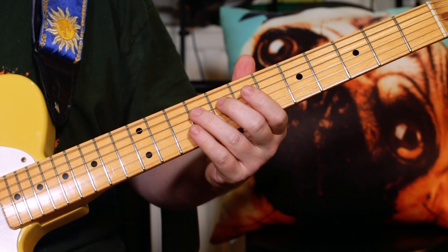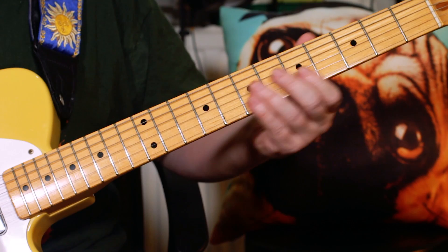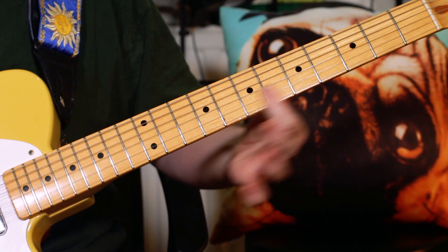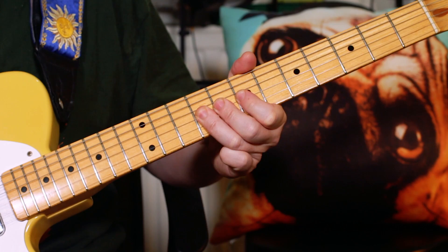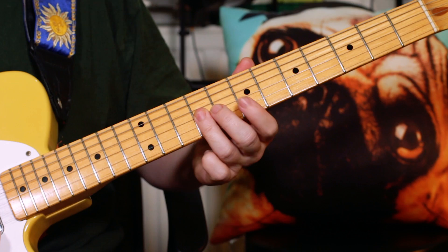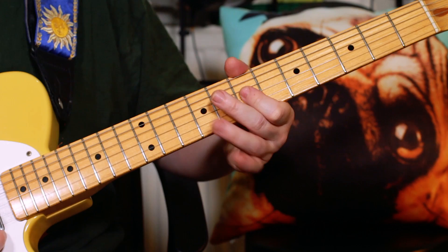You'll also hear a little Chuck Berry style lick in the song — classic rock and roll. I'm just sliding up to 7 and 7, F-sharp and B, then slide again, then playing E and G-sharp on 9 and 9 on the G and B strings, and then D and F-sharp — maybe a little slight snatch — on 7 and 7.